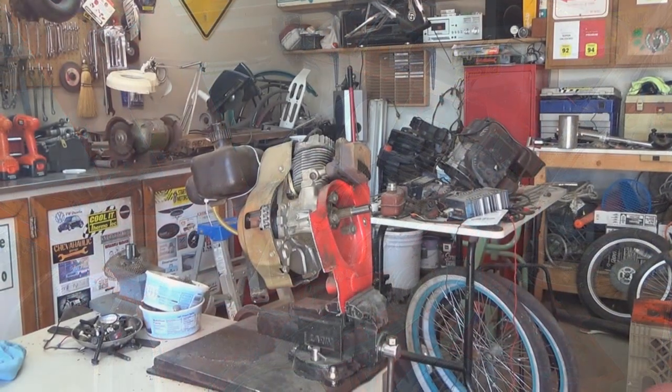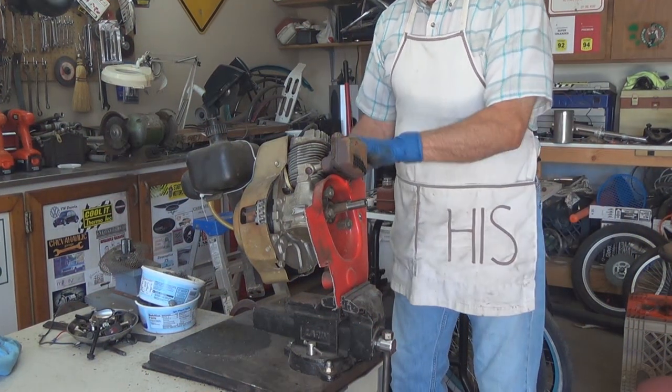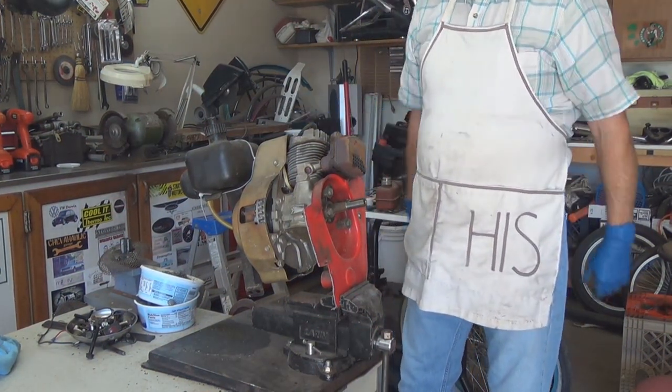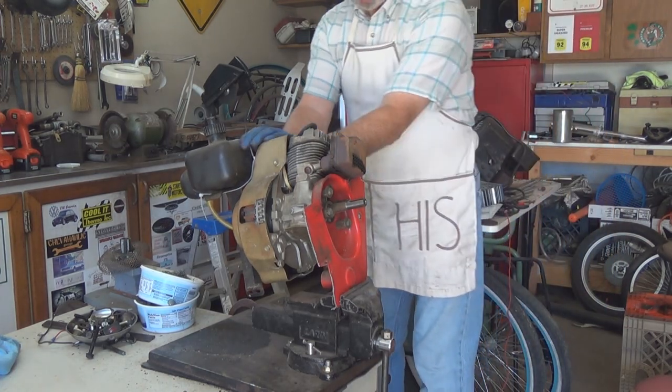Well guys and gals, here we are — we now have the motor out of that snow blower. Let's give it a yank and see how she goes.